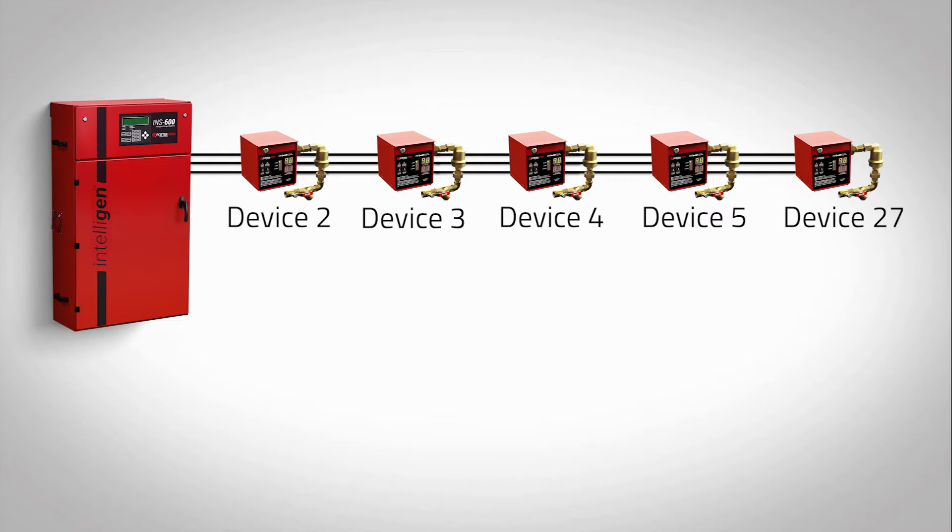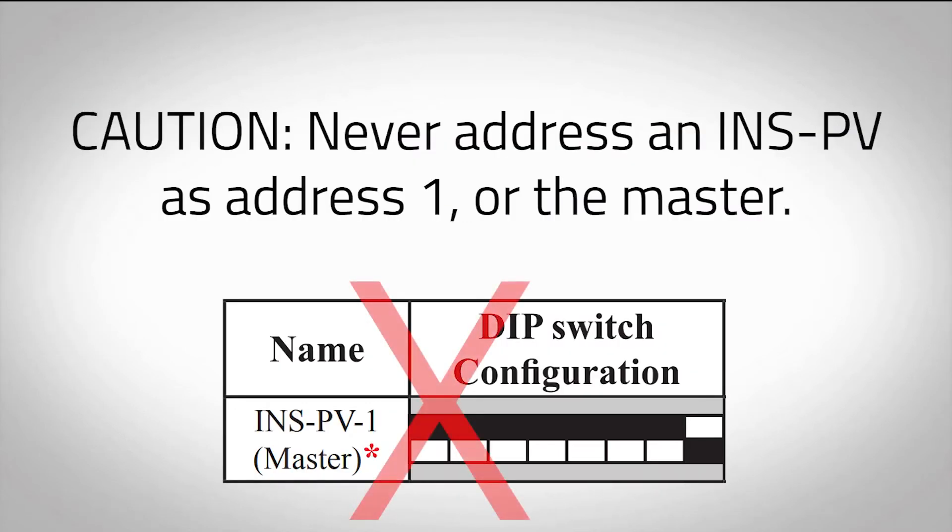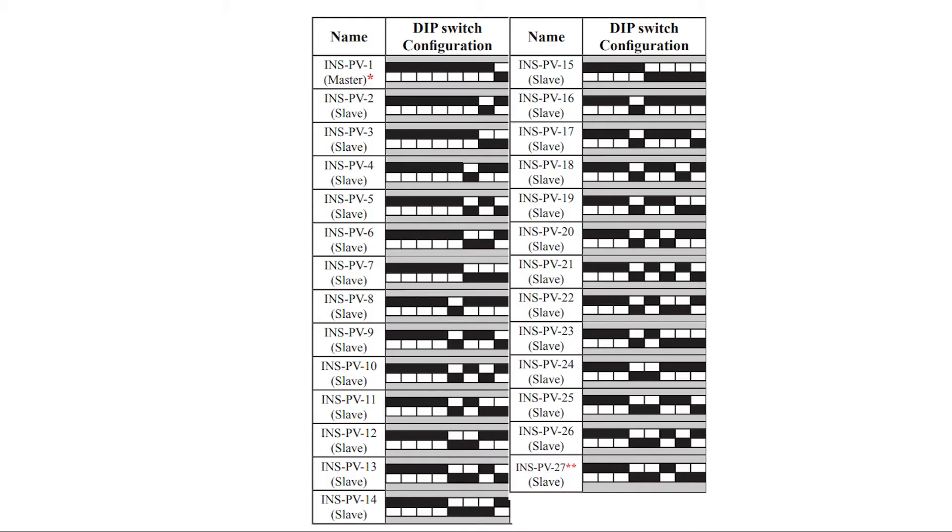Here is an example of addressing an installation of 5 INSPVs to a nitrogen generator. Caution: never address an INSPV as address 1 or the master. All dip switch address configurations can be found in the INSPV manual. Addresses are indicated by the white toggle being configured in either the up or on position, or by being in the down or off position.